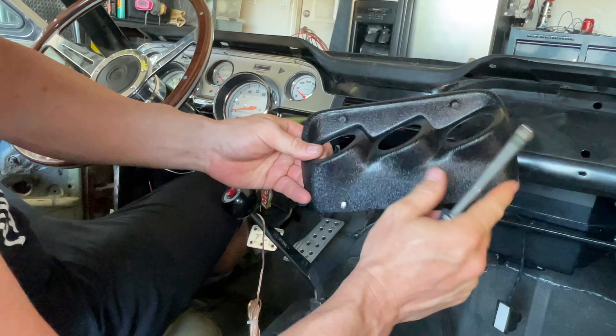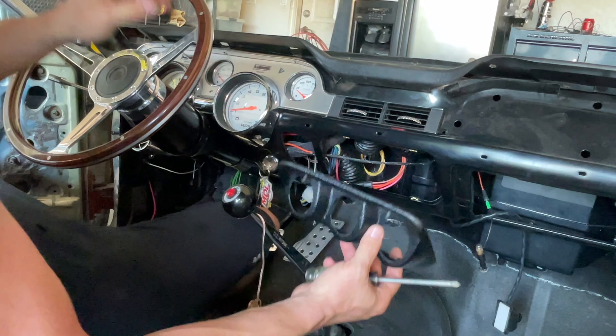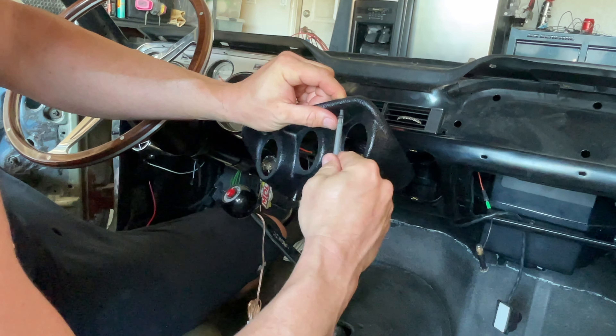I went ahead and just barely started the screws in there just to get me started. Remember when you do that you've got a little sharp areas heading straight towards your possibly freshly painted dash, so just be careful.